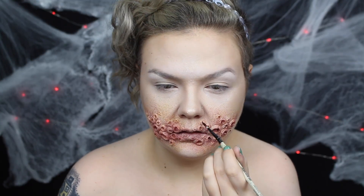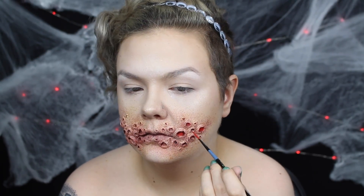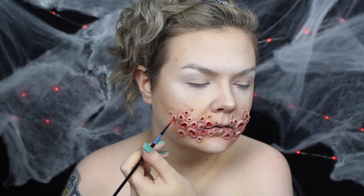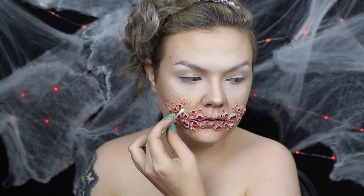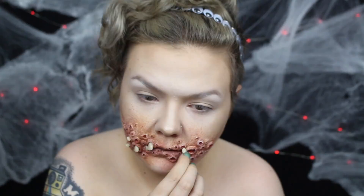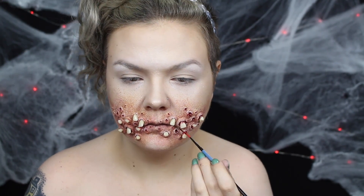I lined the upper edge of each hole with a deep purple alcohol paint. Then I used red body paint to fill in the holes. I used white cream makeup to slightly highlight the top edge of the holes. I bought these acrylic teeth on eBay — just search 'acrylic teeth set,' there are tons of sellers. I used a variety of different teeth and popped them into some of the holes, then applied some blood around the teeth and in the rest of the holes.